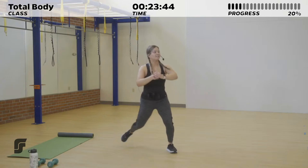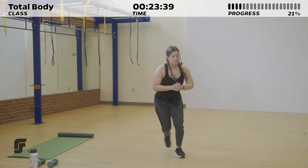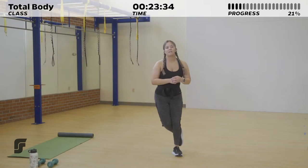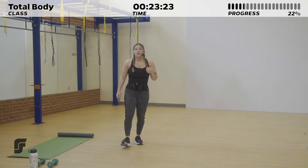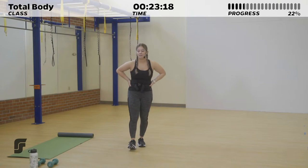20 seconds of speed skaters — jump one side and swap it to the other. If you want, you could always just take it into a step if jumping is not right for you today. Get as much surface area with every jump. Last one. We've got 10 seconds to rest. Take a deep breath and prepare for those lateral hops — we're going once more.